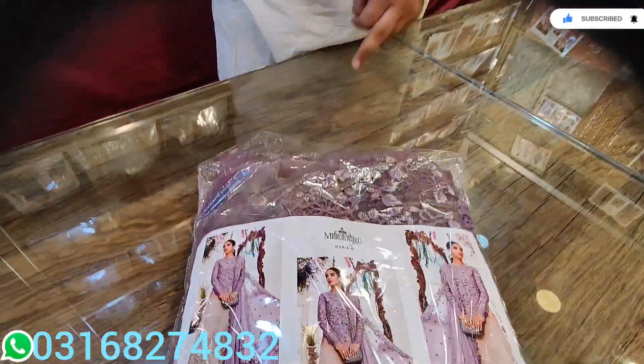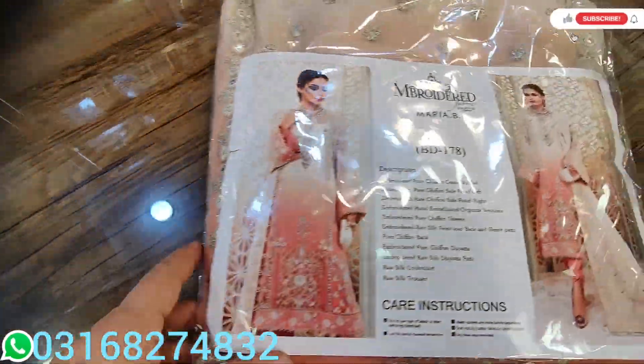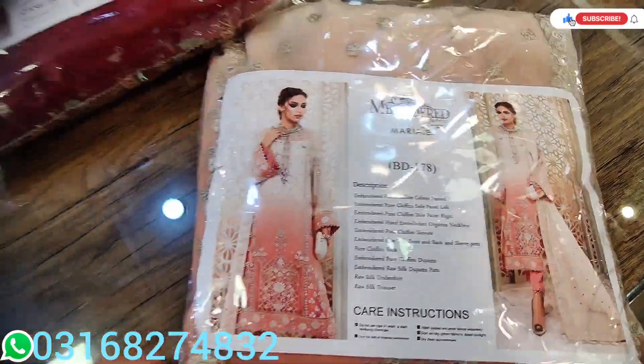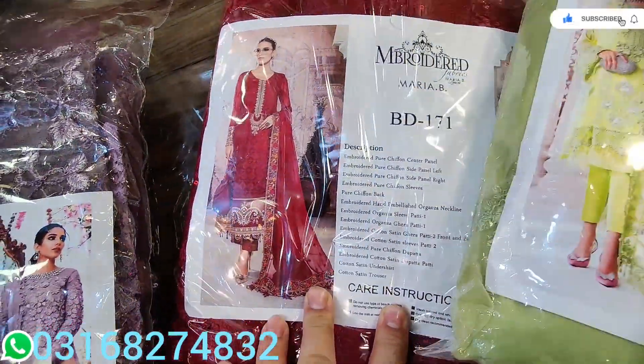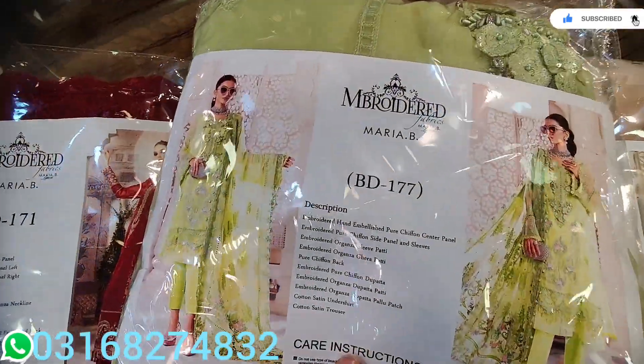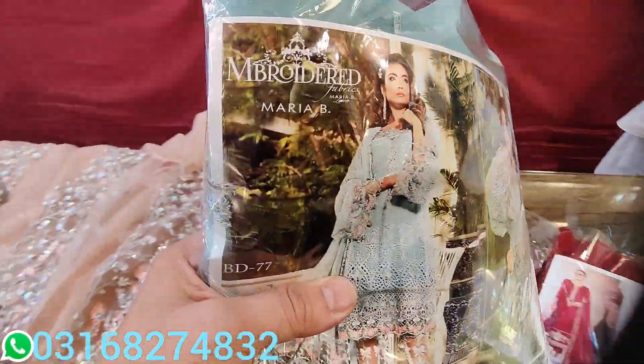This is a very nice suit. This is our customer online, which we can see. We have made a lot of masterpieces. You can see article number 100. Yes, this is all we can see.